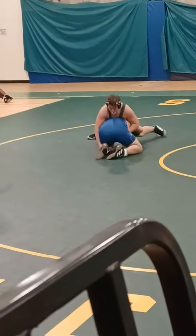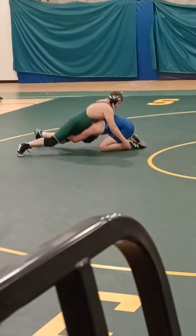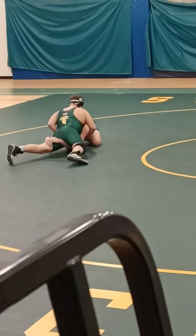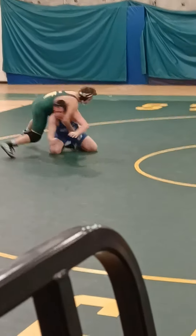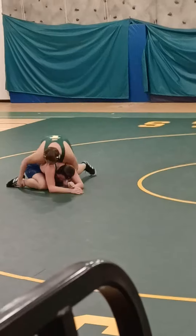Come on Vinny, that's it. Put your weight on him, put your weight on him Vinny, tire him out, ride him hard, let's go. Cross face Vinny, get his head, get his head. Now go around him, get around him, that's it. Work him down, that's it, pick the ankle.